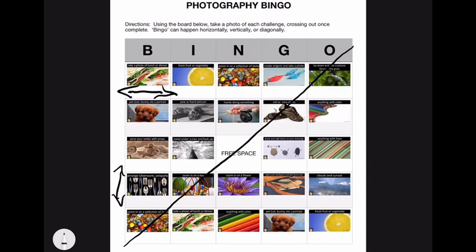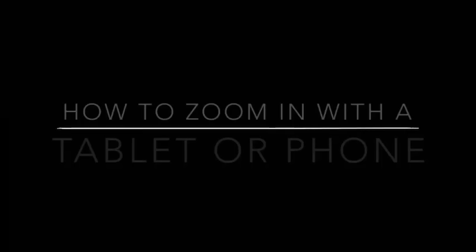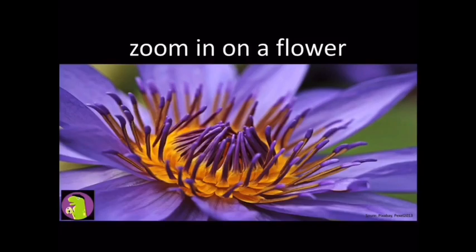Once you've earned bingo, you can send me the photos. I look forward to seeing it.